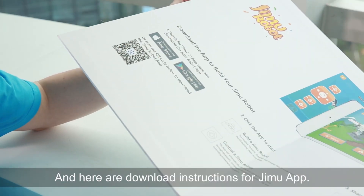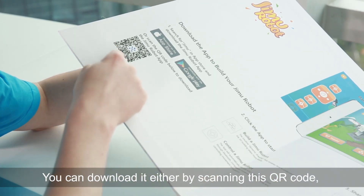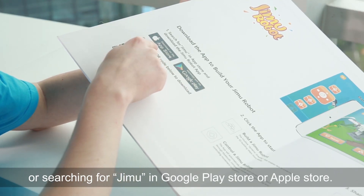And here are download instructions for the JIMU app. You can download it either by scanning this QR code or searching for JIMU in Google Play Store or Apple Store.